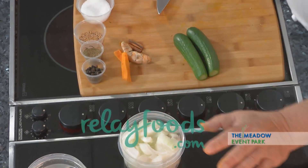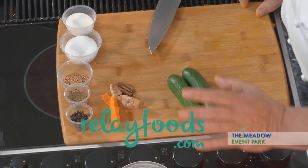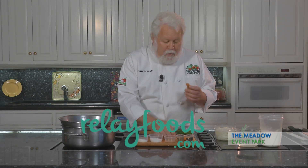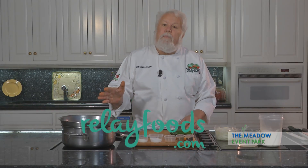All of this stuff came to us from Relay Foods. I wanted to call your attention to this — this is turmeric. You can get some really neat stuff, but turmeric is what really makes this pickle.